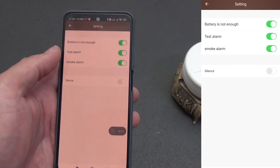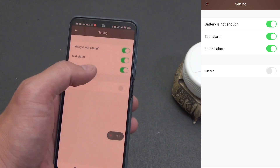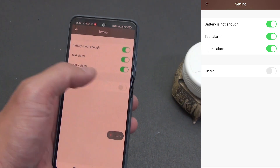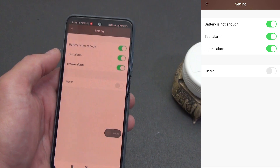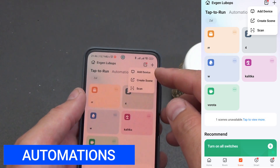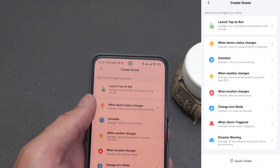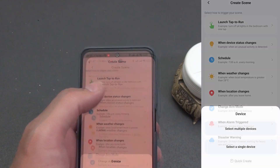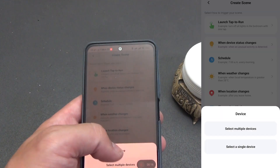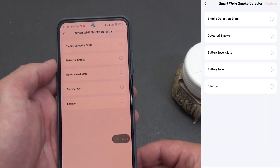The settings provide toggles for counting the test alarm, the actual smoke alarm, and the low battery alert. Silent mode is off by default and you can enable it. In general parameters you have rename, device information, shared access, and update check. At the time of recording there were no updates — module version 1.1.1, MCU version 1.0.0.